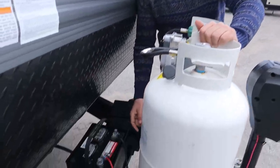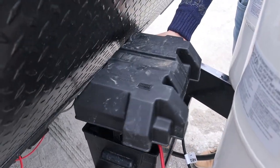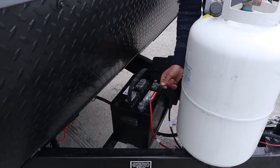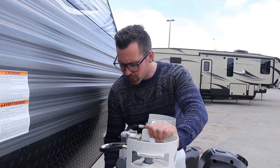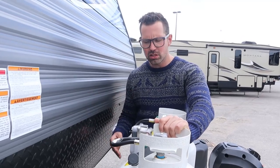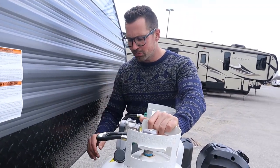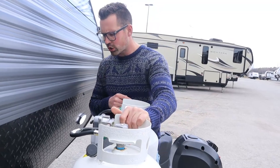Your battery box is right here with a lid that fits over top and a strap that holds it down. On these J-Flights, red is positive, black is negative. If you're not using the trailer, disconnect the negative lead. Don't disconnect the positive lead because if it floats around and touches the frame it can short out. The reason to disconnect is that the propane detector and the radio will slowly draw down the battery if you leave it hooked up. If you're plugged into your house it's constantly charging, so no worries there.